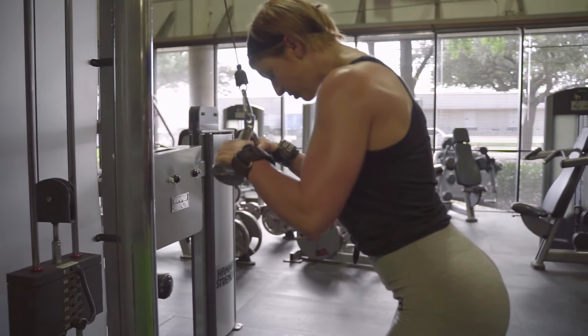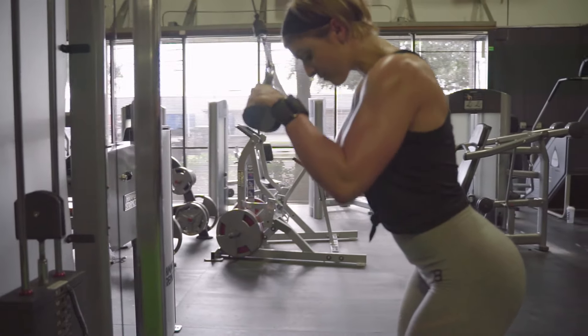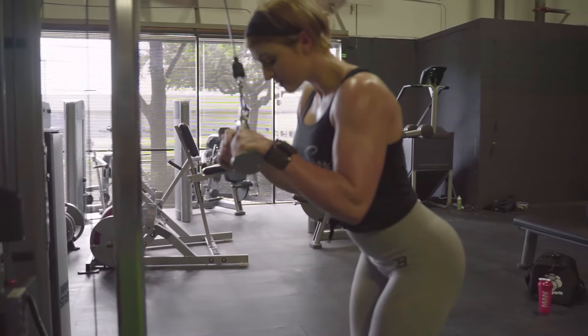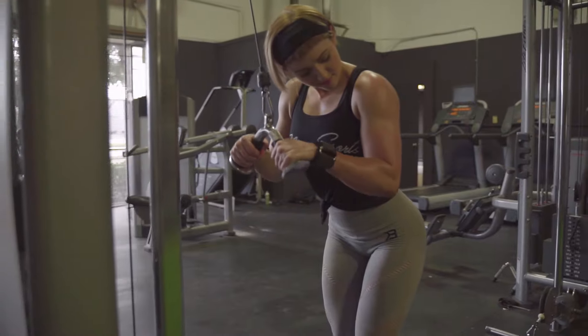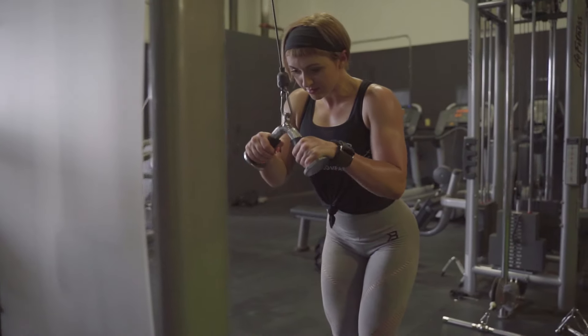Our last exercise is going to be a superset. We're going to do cable pushdowns for your triceps. I like to use the V-bar — you can also use a rope if that's unavailable. Make sure your elbows stay in front of your body, push down, really focus on keeping your elbows forward. Don't let them come back towards your body. Come about three quarters of the way up and then go straight back down, squeezing your arms.